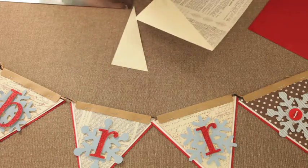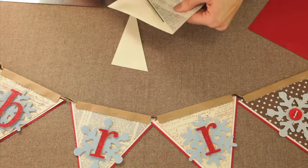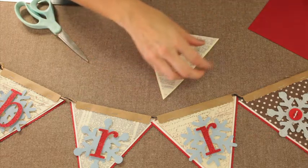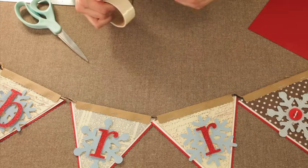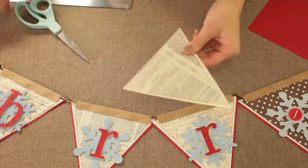And then I'm going to glue that piece onto another color. I'm just going to use these glue dots again, just putting it in each corner, or you can use a glue stick if you wish.